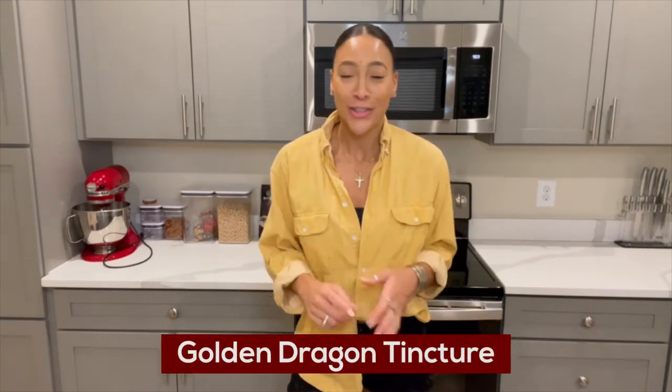Welcome back to another episode of Microdose and Modose Cannabis. We are back in the kitchen and we are going to be making a Golden Dragon tincture today.